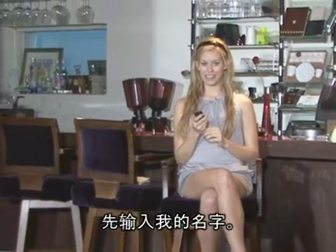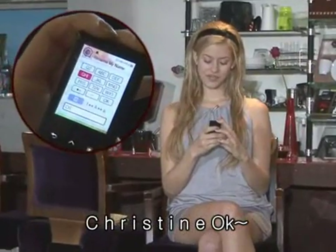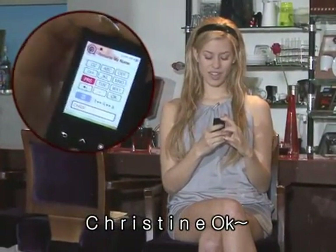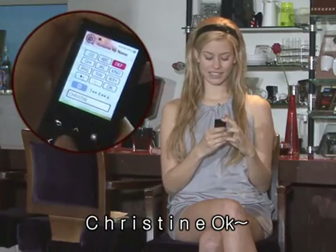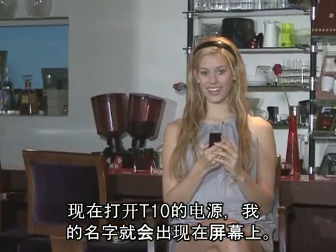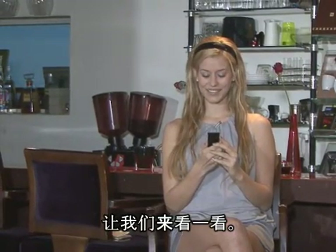I'll start by inputting my name — C-H-R-I-S-T-I-N-E. Now, when I turn the T10 back on, my name should appear. Let's see if it works. Look!